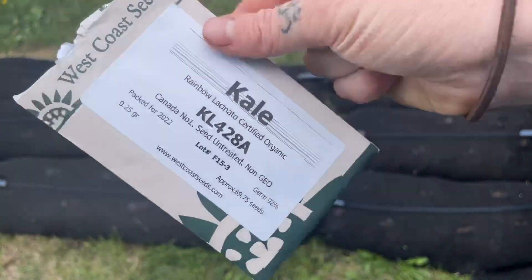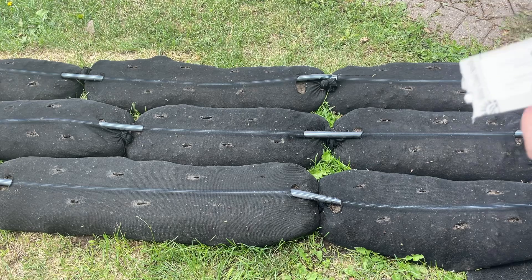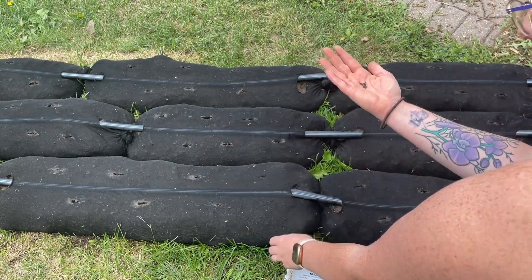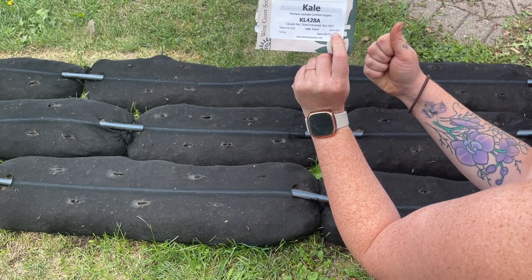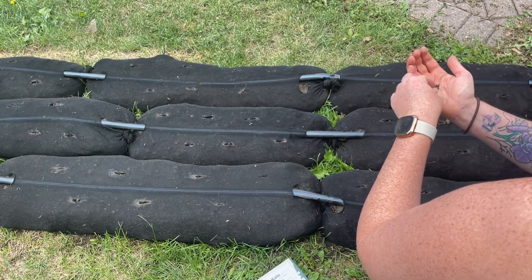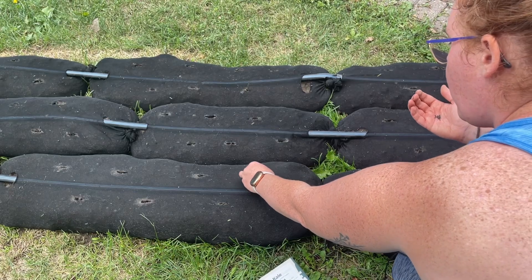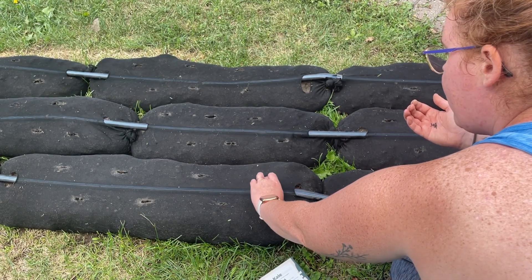I'm going to be doing rainbow kale and lacinato kale — these are from West Coast Seeds and they're huge plants. I actually have these growing in the backyard right now and I'm going to use up the rest of what I have. On West Coast Seeds they always have the germination rate listed — this one is 92%, so it's actually pretty high. I'm going to do two seeds per hole; all you do is literally place them in and give them a little tiny push and you're done.